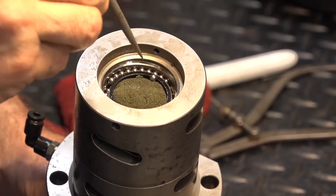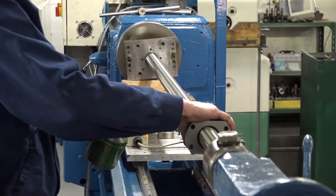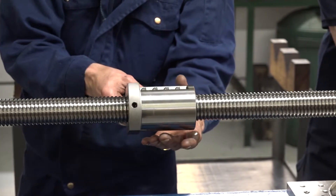We can only tell that we've repaired it successfully by doing the testing afterwards, so we'll put it on the rig like this and we'll do a digital torque test to measure the load. Then we record the ball size we've used, the batch number that it's come from, and the load testing that we've recorded.